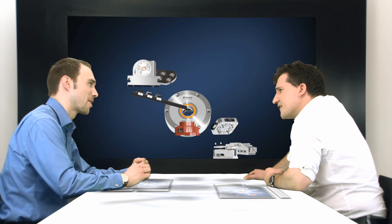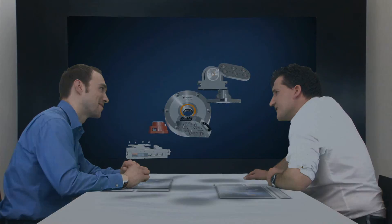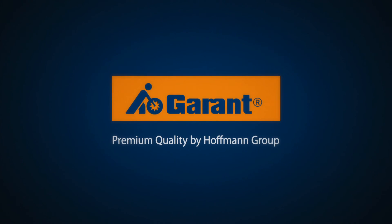I think we'll be on that list of testimonials very soon. I think you're right. Garant — premium quality by Hoffmann Group.